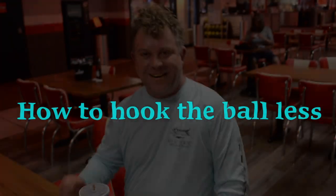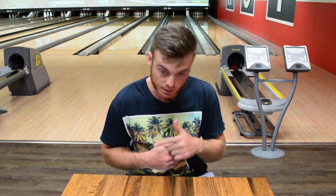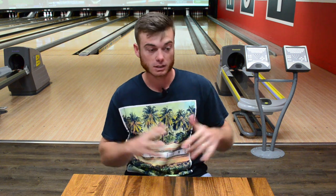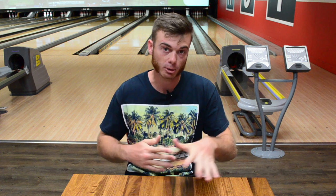I'm Carl and you're watching the Coffee Bowling Channel. Welcome back to another exciting week. If you tuned in a couple weeks ago, you noticed how to hook your ball more. If you're tuning in this week, you're going to notice how to hook your ball less.